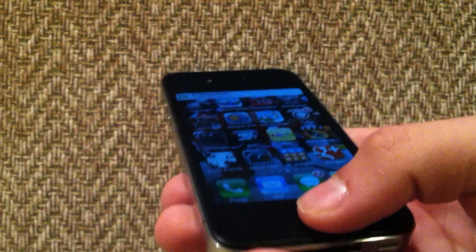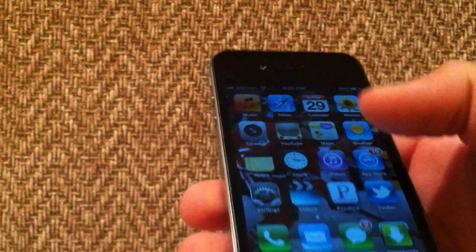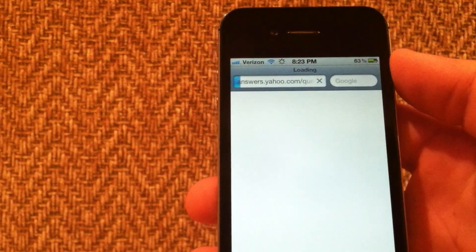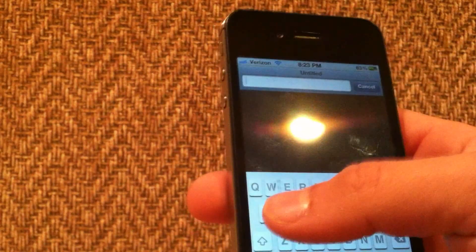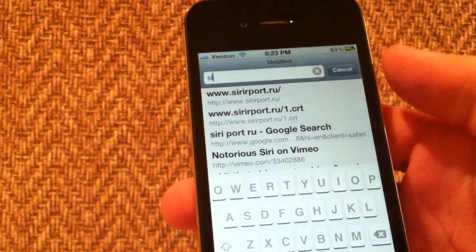Once you've got that installed, you're just going to respring your device, reboot it completely, and then open up Safari. You're going to want to go to the link that I've got in the description — it's siriport.ru.